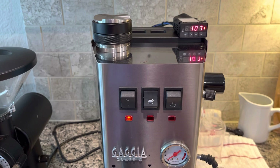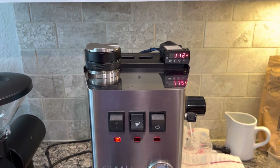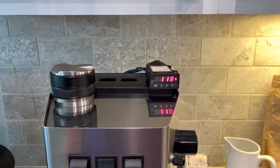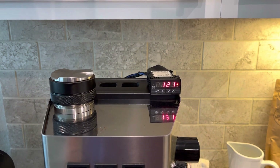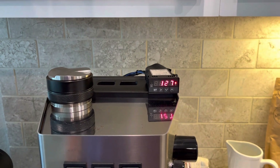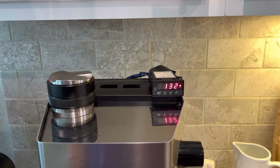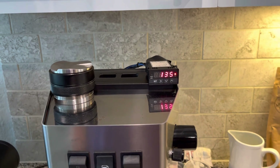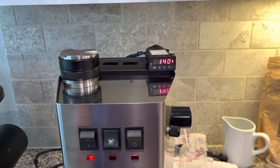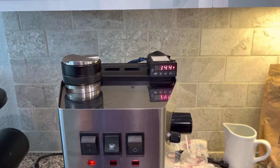Right now it is only relying on the alarm, and the alarm on this PID is set to 140 to 145, I believe. So when this temperature gets up above 140 or 145, it'll turn off. And at that point, you'll see the alarm indicator light turn off on the right-hand side. It's about to hit 145 right now.